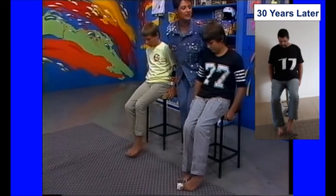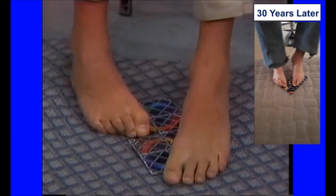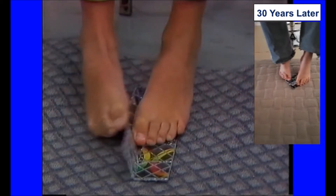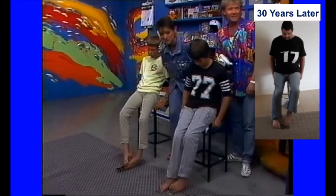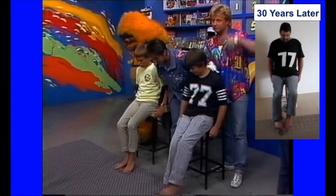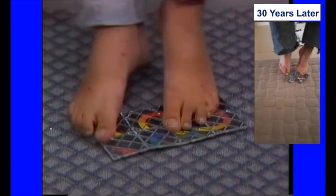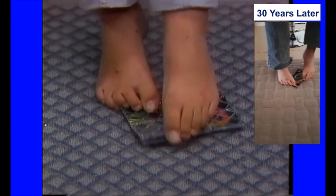I think we also had another letter, didn't we, from somebody else claiming they could do it in five seconds — sorry, I thought it was with something else — five moves. Well the boys are taking a few more than five moves with their feet, but they're getting there.